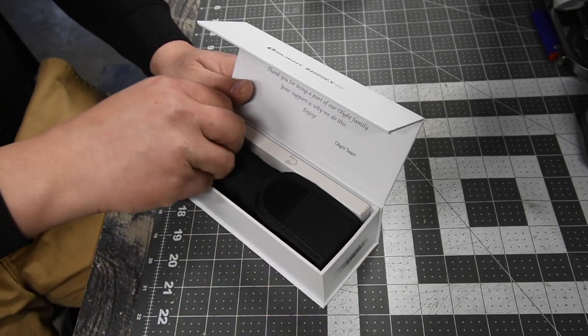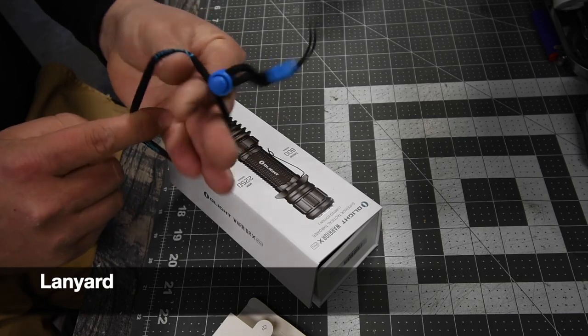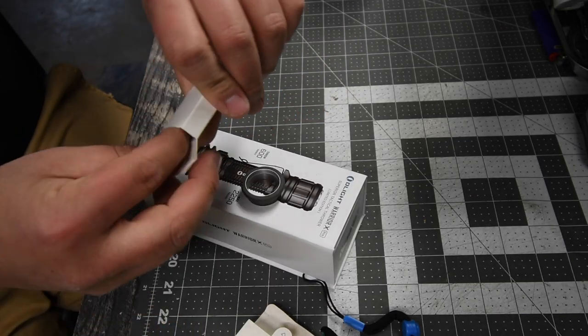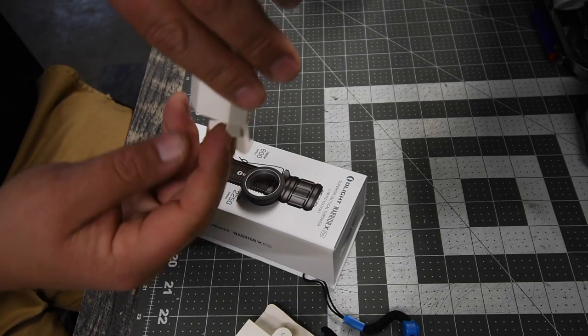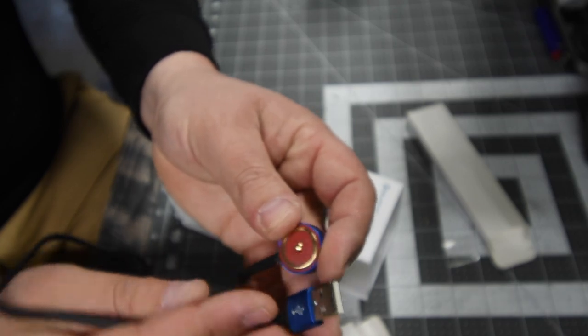So with the box you get a wristband that you could put onto the flashlight. And this, I believe, is the charger — it is a USB charger and it's also a magnetic charger. What you do is put this on the back and plug it into a USB, and then you're good to go.